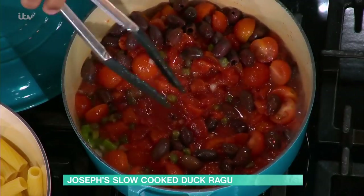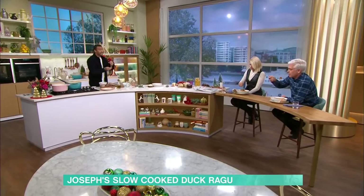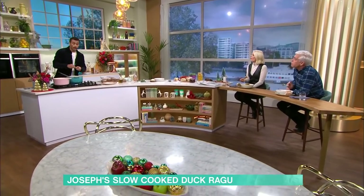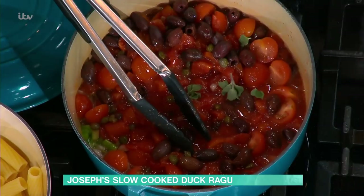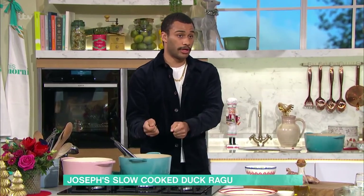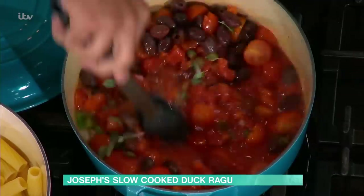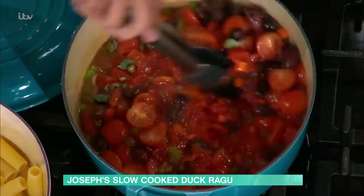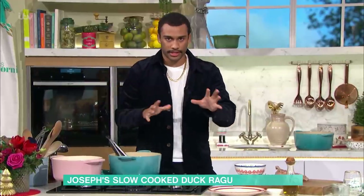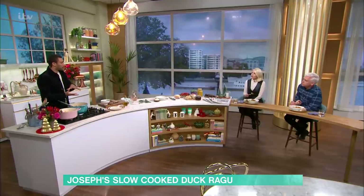Super important - I made a chicken cacciatore a few months ago, and some people at home were saying it was a little bit watery. A big tip for long cooks in the oven is that you need to make sure you bring it back up to the boil on the hob before it goes into the oven, otherwise it will never reach that temperature. Everything's going in here - herbs, olives, capers. Leave it on the hob to bubble and reduce a little bit, then duck legs back in and into the oven.